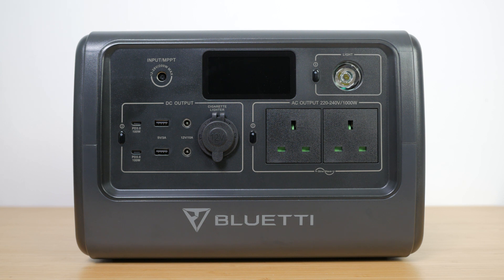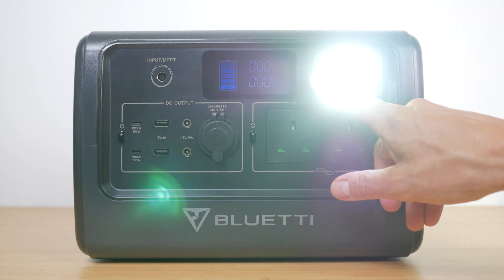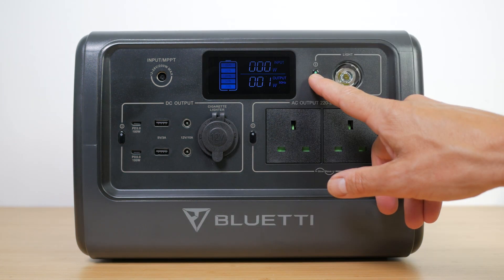All the inputs and outputs are on the front of the unit. Along the top there's a single charging input top left, a small LCD screen and a spotlight. The screen is a very basic affair by modern standards — it only shows the battery level graphically in large 20% steps. Although you can see the current input and output power, there's no estimate of remaining charging or running time. It's just about visible outside in bright sunlight. The spotlight torch has low, high and flashing modes operated with its own button. It's useful but I'd much prefer a floodlight.